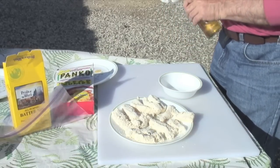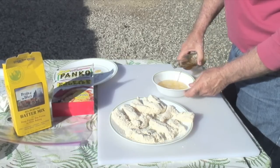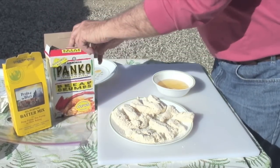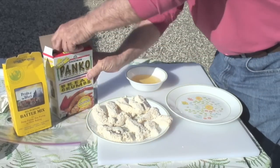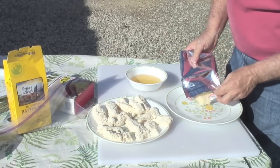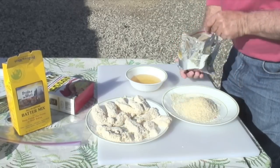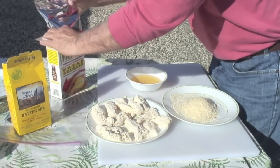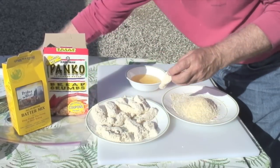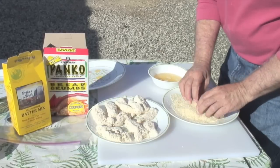So we'll just dip it in some beer. Take some beer in a bowl — you could also use Sprite or some other soda. Then take the panko and put it onto a plate. Then I dip the fish quickly into the beer and then into the panko. See, it just lightly coats it.